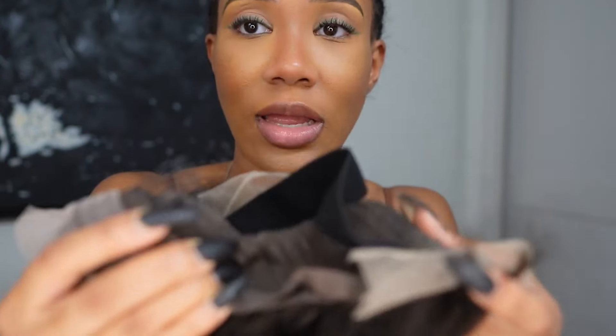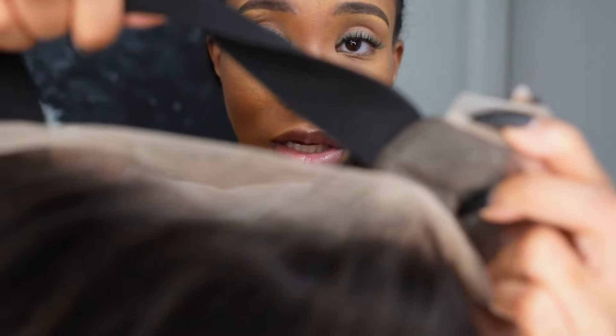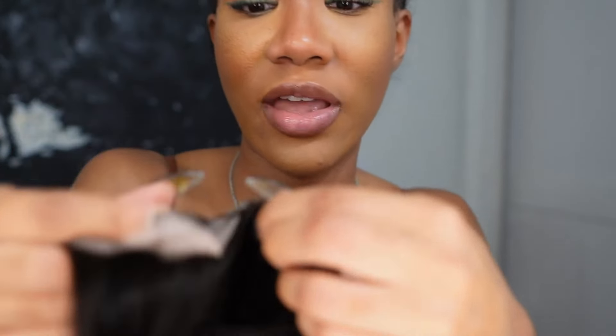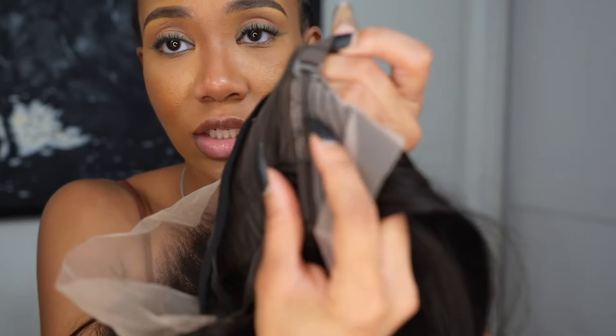A little bit more that's going on with the wig — of course it has the combs right here. They also have the elastic band that is sewn onto the wig, so you all don't have to worry about it coming off. It also has my favorite, which are these clips back here where there are three notches and you can make it tighter or looser as you see fit. The combs go all around the inside of the wig, which is really really good.